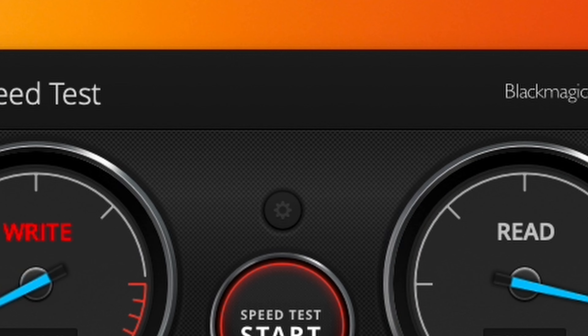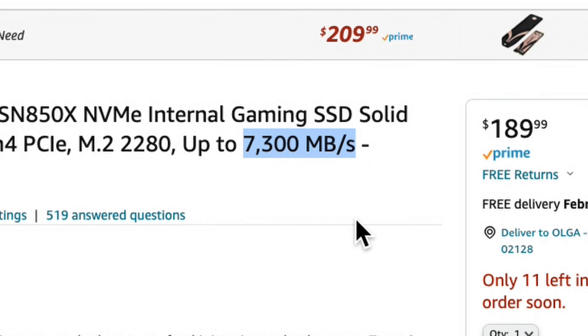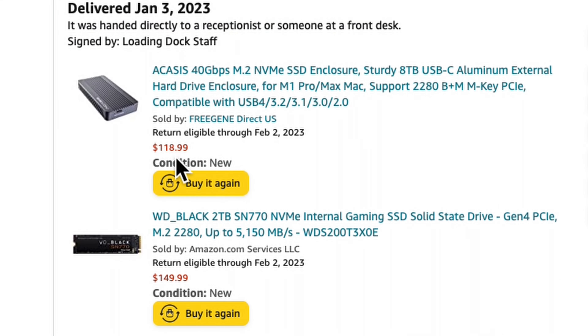I will show you the real speeds you can expect in your Mac in just a minute, but I wanted to mention that there is a newer version that costs only $10 more and is a lot faster — at least in theory. It is the SN850X, and its maximum rated transfer speed is over 7000 megabytes per second. You can choose this one instead of the SN770, but I suggest you do so only if you intend to use this NVMe in another system later, for example on a PC that you might be building in the future. This is because when using the SN850X in an enclosure on your Mac, it will have the same exact performance as the SN770. Also, the SN770 can sometimes be found cheaper — I actually bought it for $150.